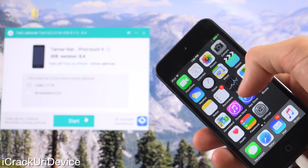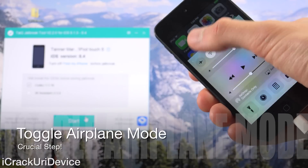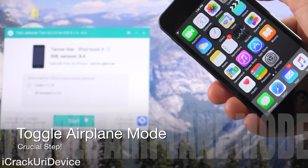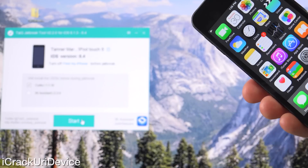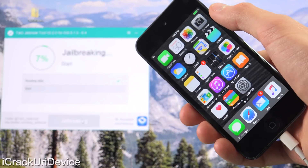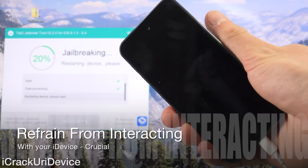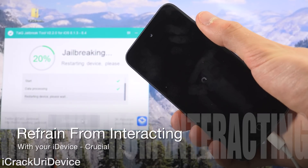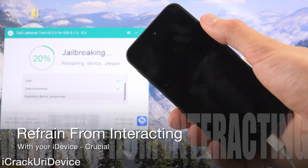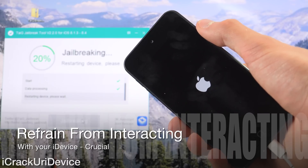Now to speed the process along, we can go ahead and enter airplane mode by bringing up control center. Just toggle airplane mode on — this should improve the overall speed as well as success rate of your jailbreak. Go ahead and click on start and it will proceed from there. We're at 0% now and it is moving along just fine. It's at 20% and the device is rebooting. This stage may take some time, so just leave it connected to your computer and let Taiji do its thing.